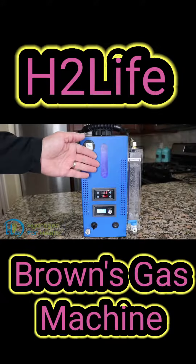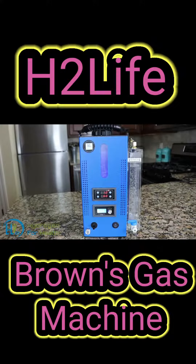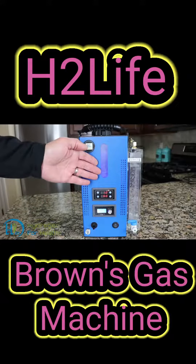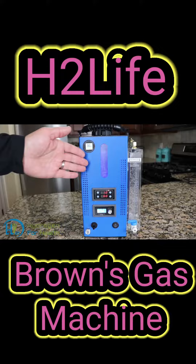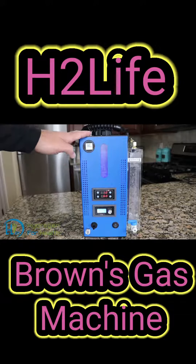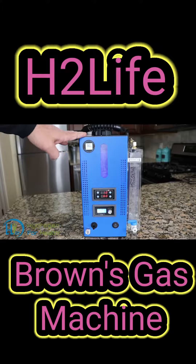The mixture of lye to water makes the water not even caustic, so the water is safe to handle. You don't have to worry about getting any of this water on your skin — it will not burn your skin. While other machines use 120 grams of lye, making the mixture very dangerous to handle, very dangerous to use.